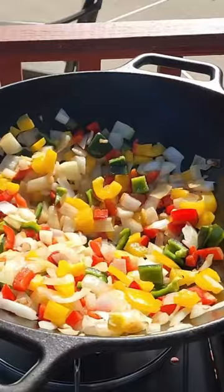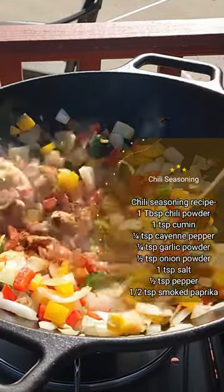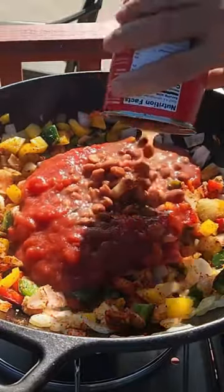At that point you want to marry all those flavors together. Now start hitting it with your spices. After that point you're going to get your tomatoes in. You are going to get your beans in.